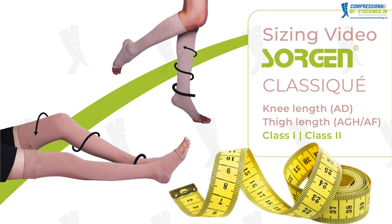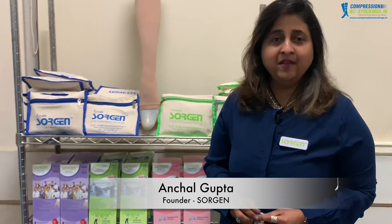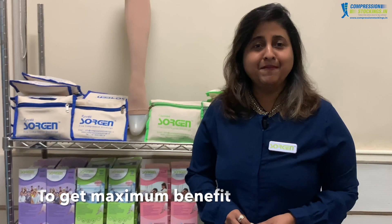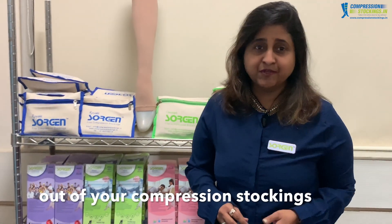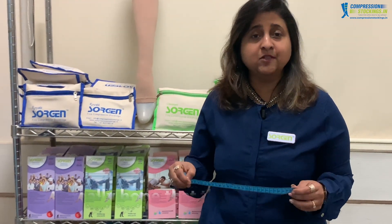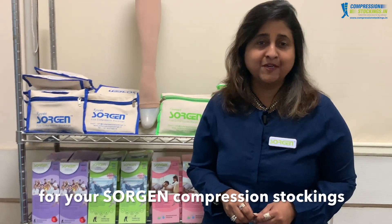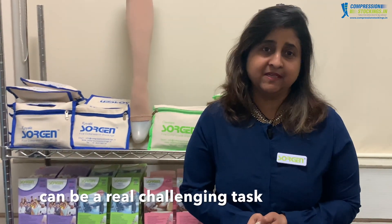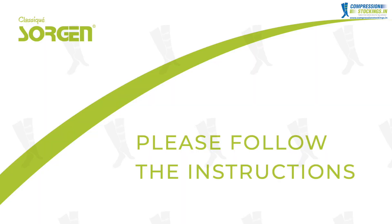This video will guide you on how to take measurements for the Sorjin classic compression stockings for both class 1 and class 2 compression levels, as well as for the knee length and thigh length. Hi, this is Anshul Gupta from Sorjin. We bring to you compression stockings, and to get maximum benefit out of your Sorjin compression stockings it is really important to take your sizing correctly. We hope this DIY sizing guide will help you determine the right size. Arriving at the right size can be a real challenging task, so please follow the instructions.